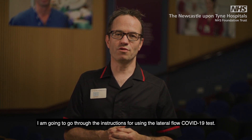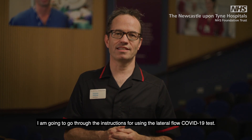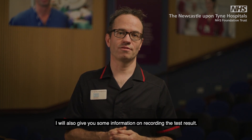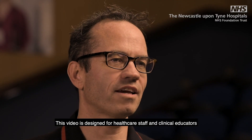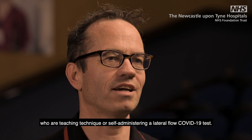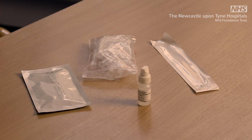Hello, my name is Eamon, Chief Nurse at NHS Test and Trace. I'm going to go through the instructions for using the lateral flow COVID-19 test. I will also give you some information on recording the test result. This video is designed for healthcare staff and clinical educators who are teaching technique or self-administering a lateral flow COVID-19 test.